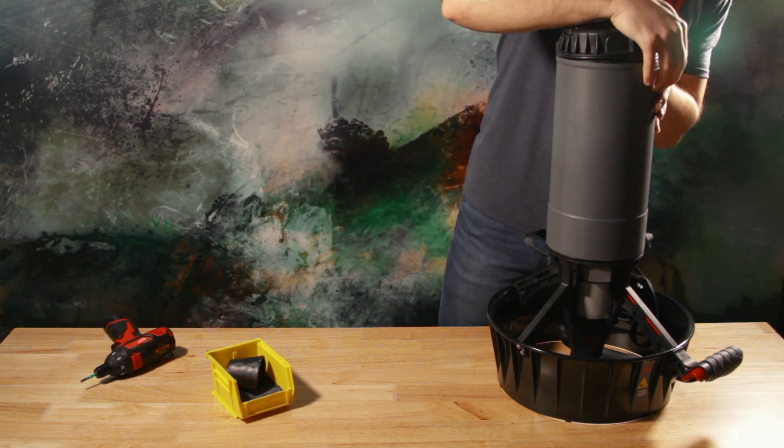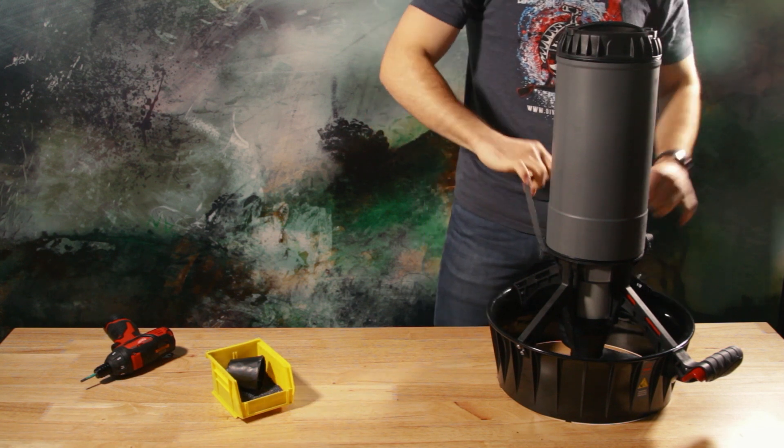Do not try to remove weight from the tail. There is no weight adjustment in the tail or any removable parts.